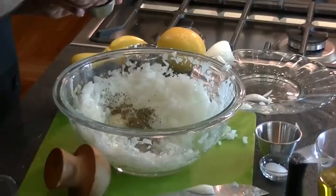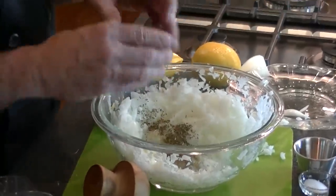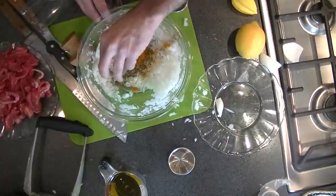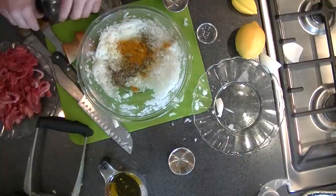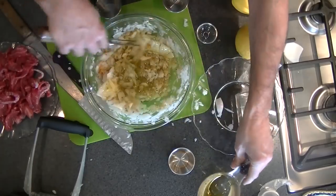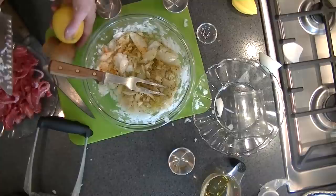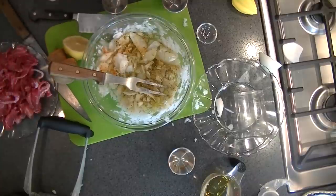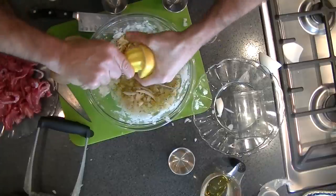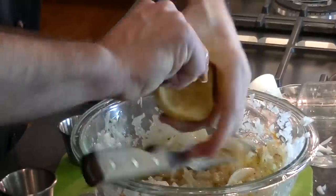Then we take a little oregano, a little curry — just a pinch of curry — some pepper, some turmeric, some salt. Mix these together just a little bit, then add a half cup of olive oil. I'm going to put in about half a lemon — this is a pretty large lemon, so half a lemon, which is about a couple of tablespoons. If you put a little more, that's okay. It's going to help break down the meat and also add to the flavor.